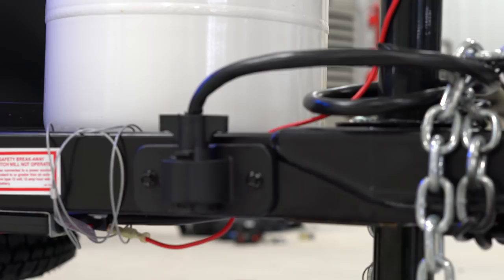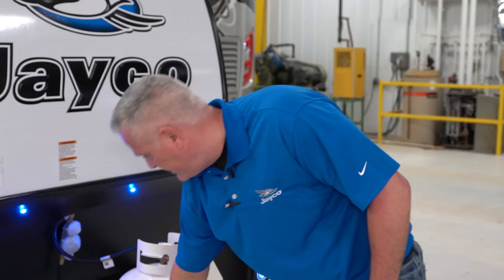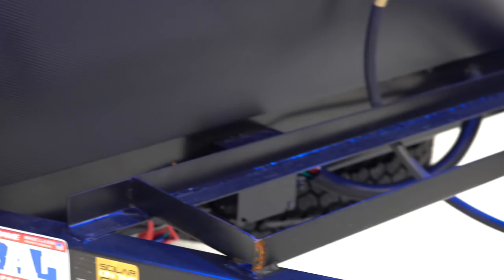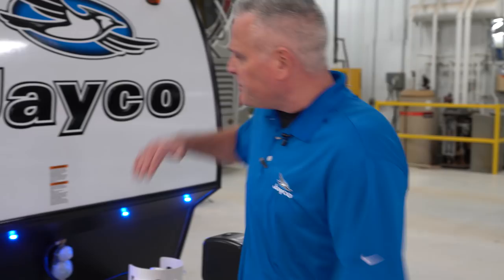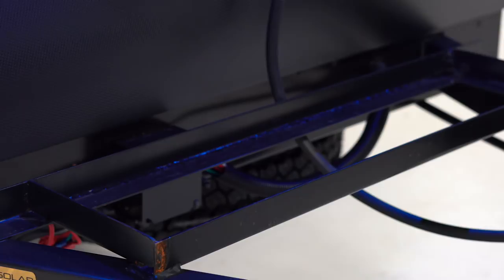It comes standard with a power tongue jack. There's a nice little pigtail holder — a little feature we added this year. Your 20-pound LP tank is standard. You can upgrade to a 30-pound dual battery rack with solar prep, so you can trickle charge the battery. And as a new feature going into 2019, we have roof-mounted solar prep, so you can actually mount solar panels up on the roof to go off the grid.